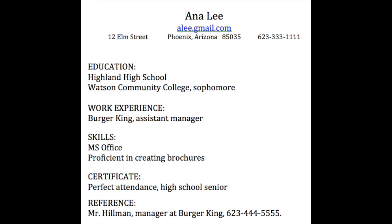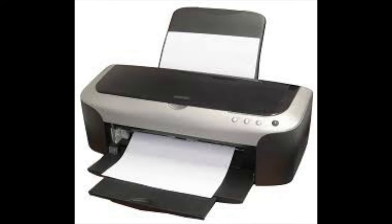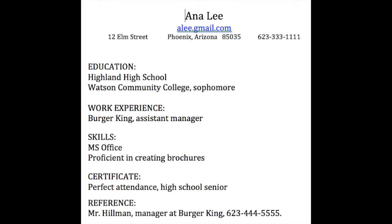The person looking to hire you is a busy person. Just create a one-page resume. Even if you do email a resume, go ahead and print one out and take that hard copy resume to the interview in a nice-looking folder.